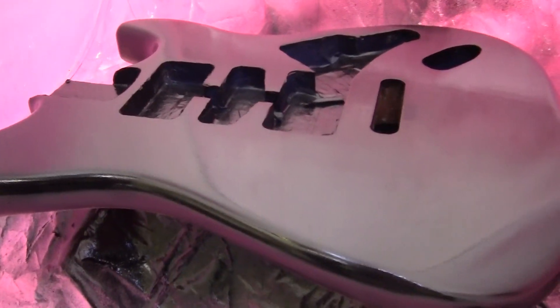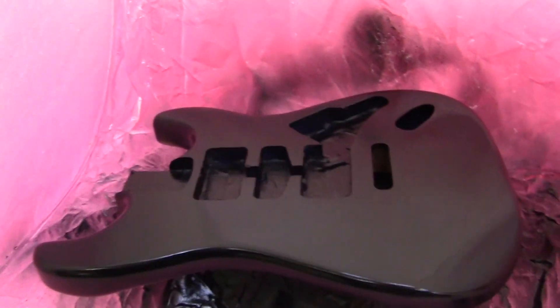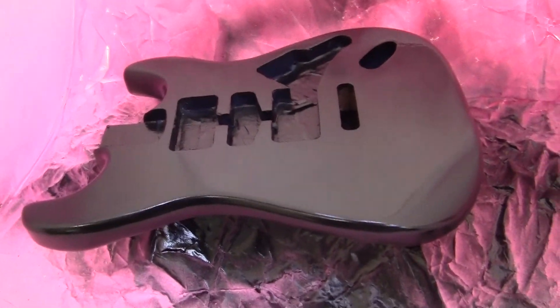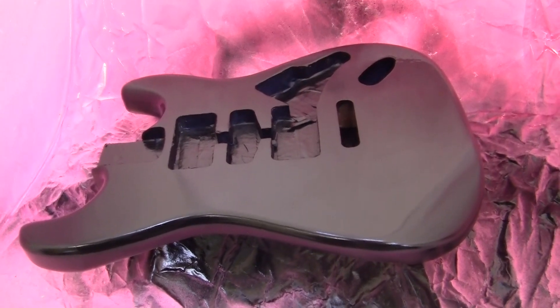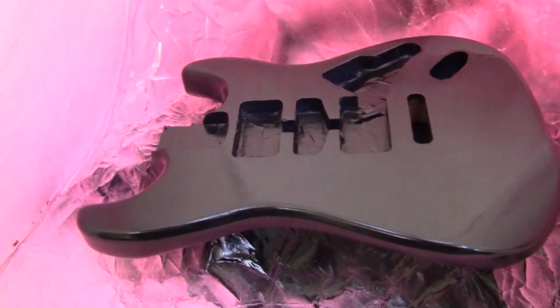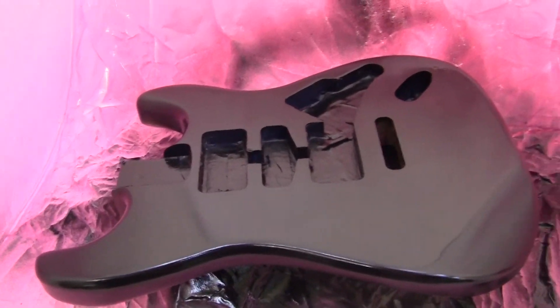So the next step is to turn it over and do the same thing on the other side of the guitar. Since I don't have a fancy jig to move it around like some people do, and when you live in an apartment it's not necessarily easy to store big tools like that, so I used what I got — just to show that you can actually do this with other tools.